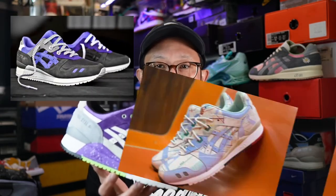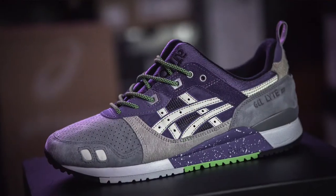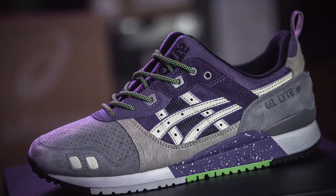Now for some fun facts: Sneaker Freaker and Atmos over the years have had numerous successful collaborations with ASICS, but this is the first time the three iconic brands have come together to give us this amazing sneaker, which is inspired by nightlife culture in the alleyways of Melbourne and Tokyo. Fun fact number two: me and a ton of ASICS Gel-Lyte 3 fans have been clamoring for years for ASICS to return to the original shape of the Gel-Lyte 3 — and ASICS, Sneaker Freaker, and Atmos have delivered that silhouette and more. Thank you so much ASICS for bringing back the heritage shape.